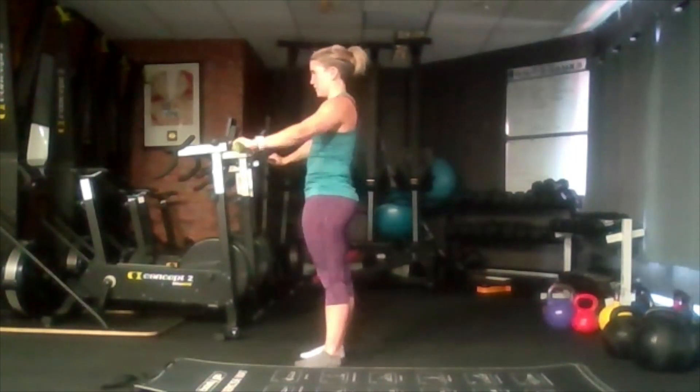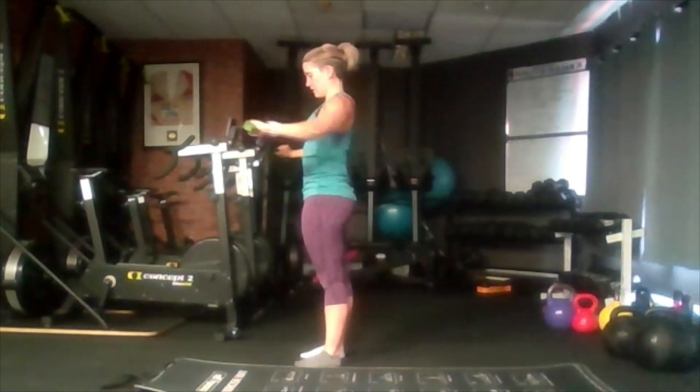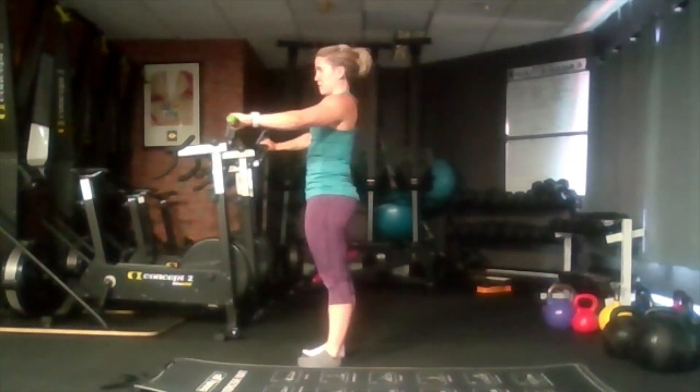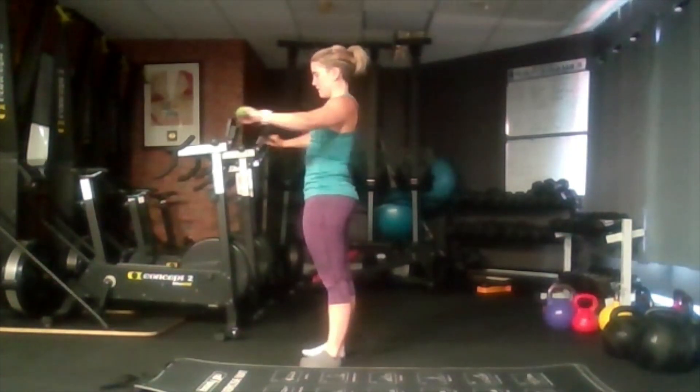Last one — we're going to bring it out lower, just by our belly button. We're going to do the same thing: pull back and squeeze at different angles of our shoulders. Make sure we're trying to get those shoulder blades together, back, and put some tension on the band.